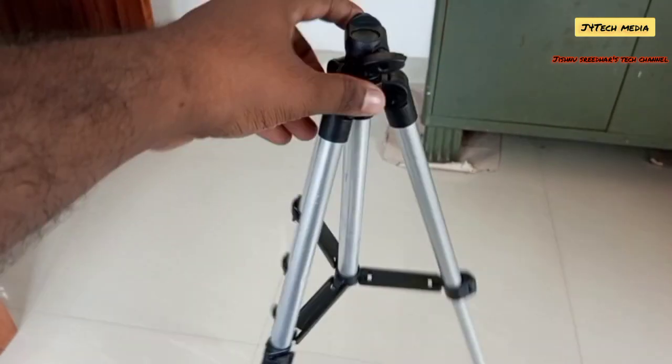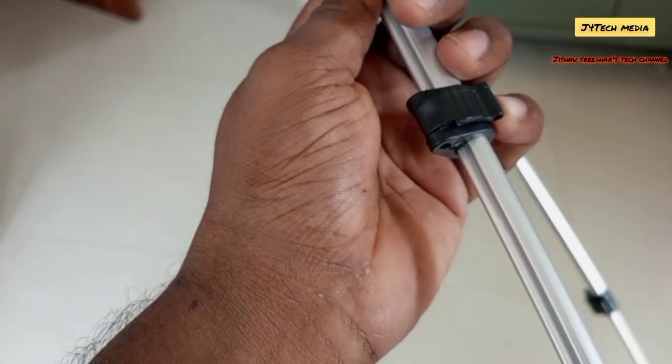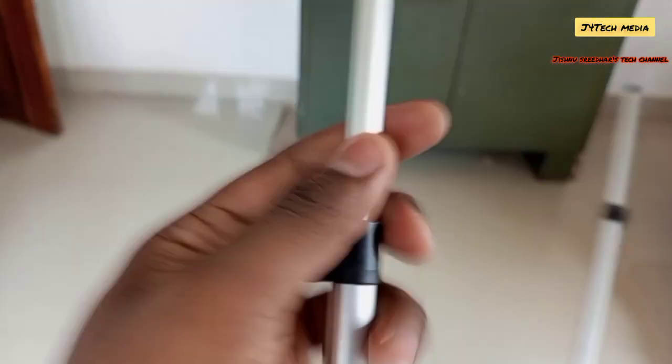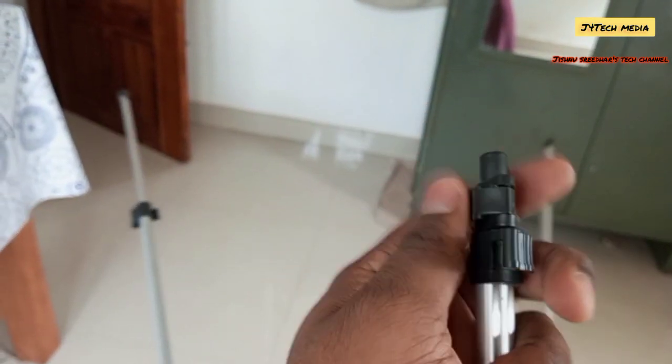Now we have to show a tripod. I like the camera and I am going to use this camera. I am going to add the camera. At this point we will use this tripod. We need to use this camera — we can easily use the camera.